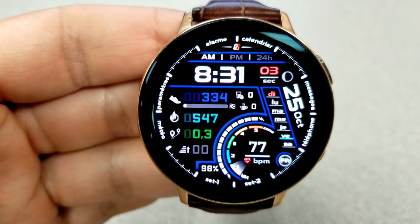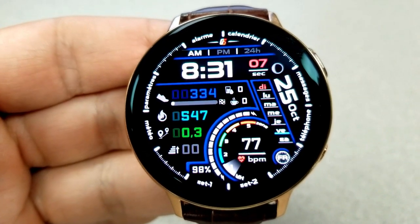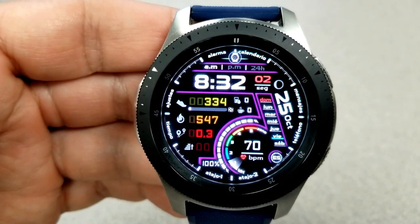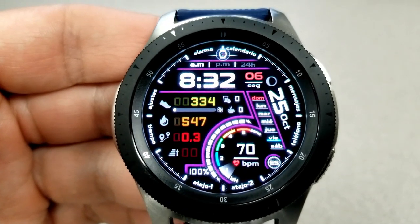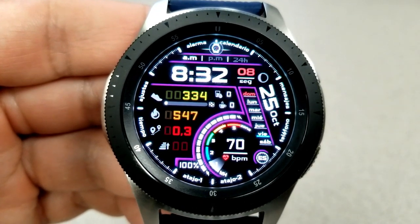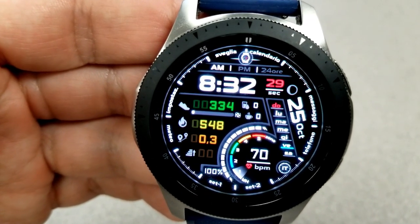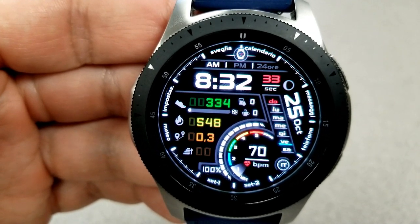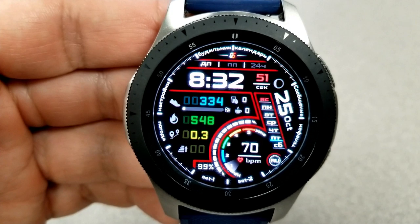If you want to change the themes for the four measurements on the left — floors climbed, distance, calories burnt, and step count — just double-tap over them to cycle through the different font colors. If you tap between the 10 and 11 positions, you can also change the colors of the frames that separate the different display areas on the face, giving you some nice accents to customize it even further.